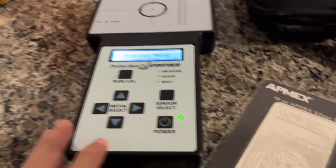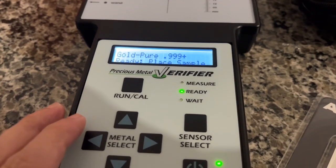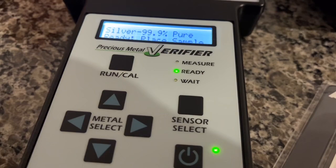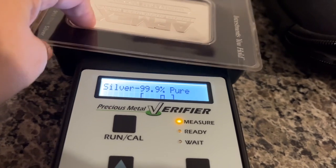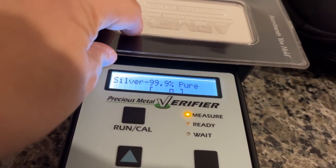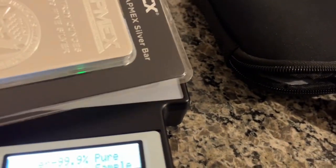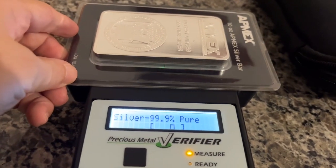Sigma test on the silver bar. This is silver — nine, nine, nine. Getting some good readings here. There's too much plastic — there you go. It passes.